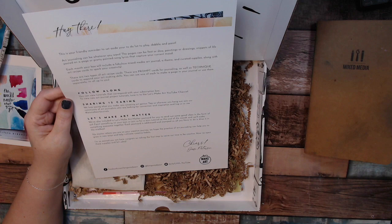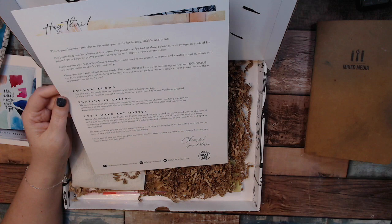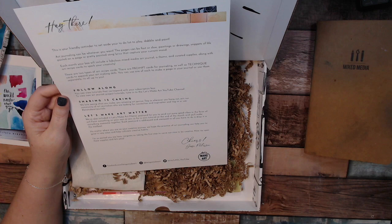Then it tells you a little bit about Let's Make Art Matter — that they've included a postcard and there will be a tutorial at the end of the month. No matter where you are in your creative journey, they hope the practice of art journaling can help you grow in new ways and help cultivate creative habits.